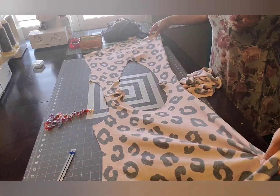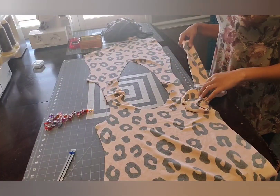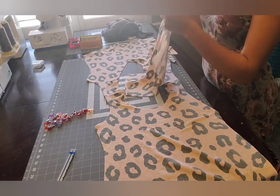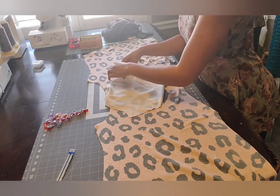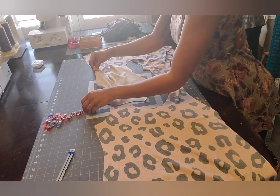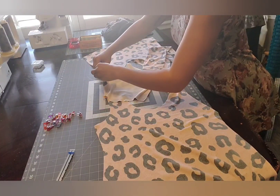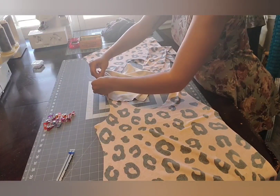Take your bodice with right sides up. Now we're going to take our sleeves and match the center notch to the shoulder seam and pin it, clip it, and then line it up with the arms and clip it all the way, lining up those raw edges.